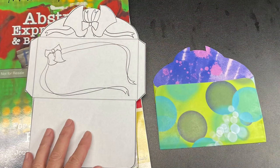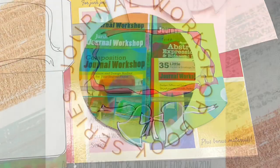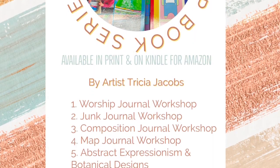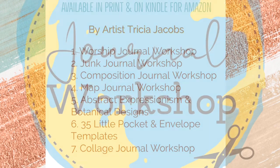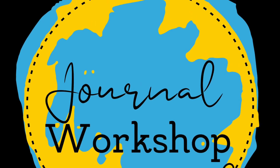Thank you for watching. This video was recorded at Green Belly Studios. We have seven books now in the journal workshop series available in print and for Kindle on Amazon. You can check those out on our website at journalworkshop.trade.